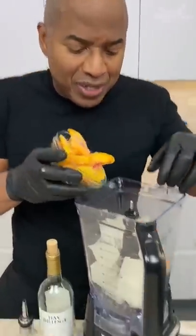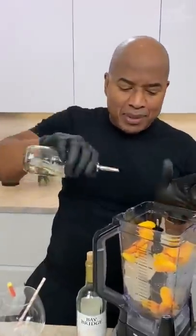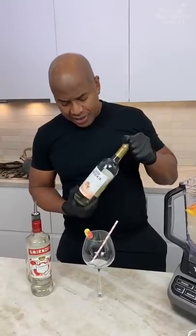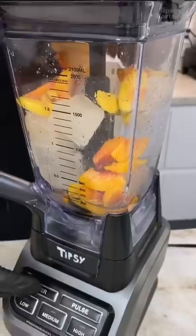Frozen peaches — and look at the color on those peaches. When you see that little summer look, you know they're delicious. Strawberry vodka. Then you come behind that with a little bit of simple syrup just to sweeten. Of course, we had this in here because this is the peach moscato — just a little splash, you know what I mean? Going for the blend, see what happens.